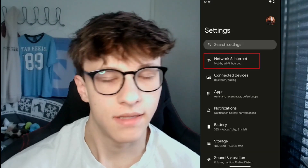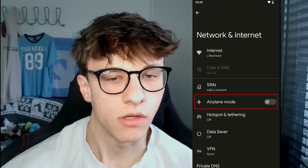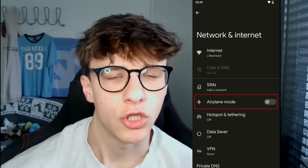Another thing you might want to check is if you're in airplane mode. Maybe you were on an airplane before and still have it on — airplane mode deactivates your Wi-Fi and any other internet connection. To toggle this off, go into Settings, then Network and Internet, and make sure airplane mode is toggled off so you're actually able to connect.